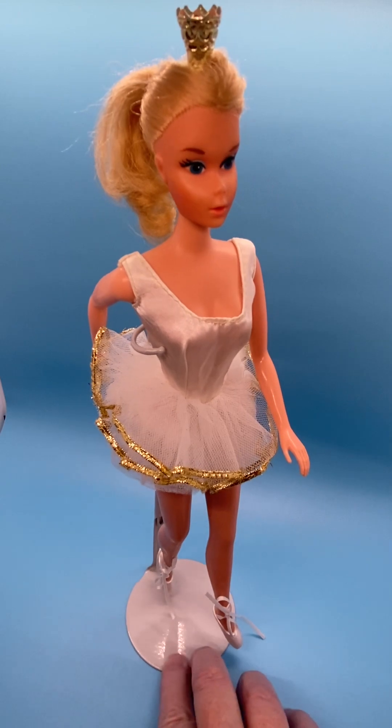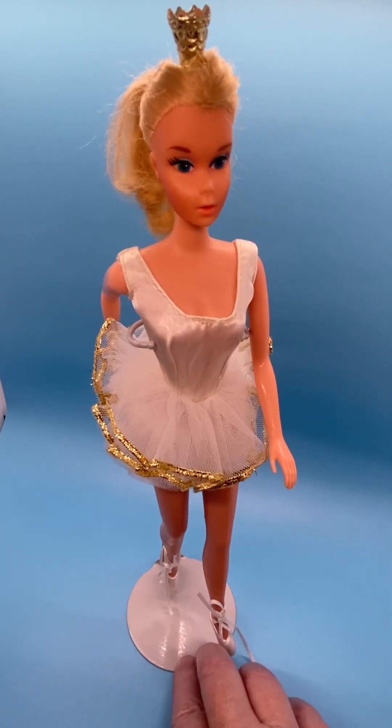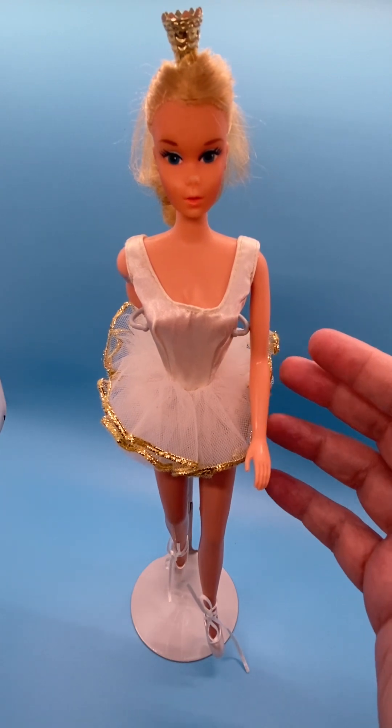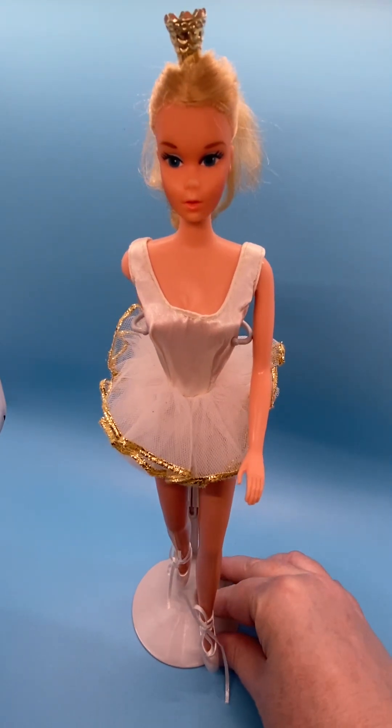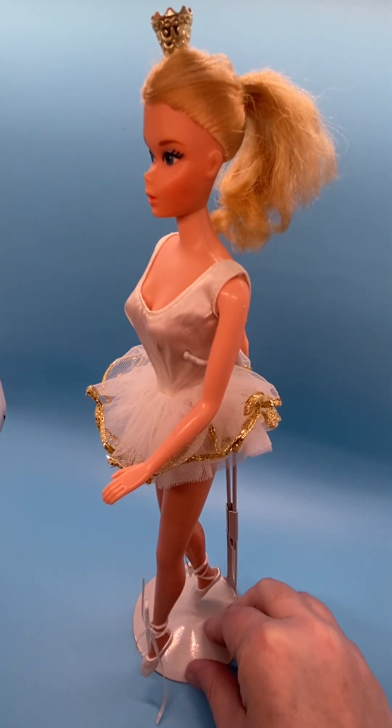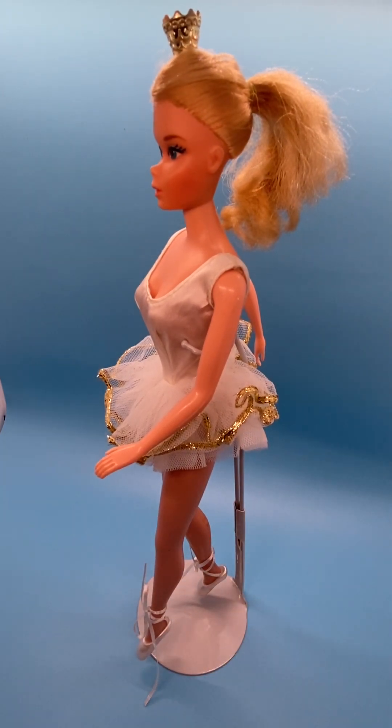Other than that, I think she looks great. Her original tutu and ballerina dress is so pretty — it matches her crown and her style. Very nice Barbie doll. I hope you liked my video. If you did, please like, subscribe, share, and comment, and I'll see you next time with more cool stuff. Thanks for watching.